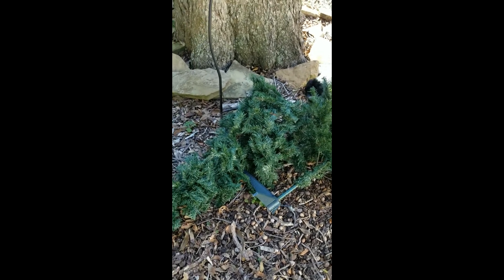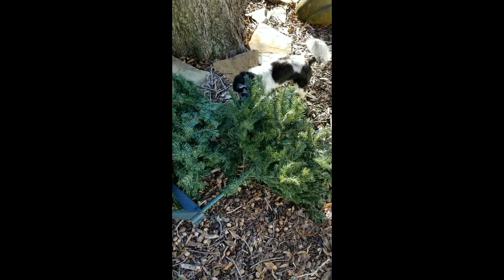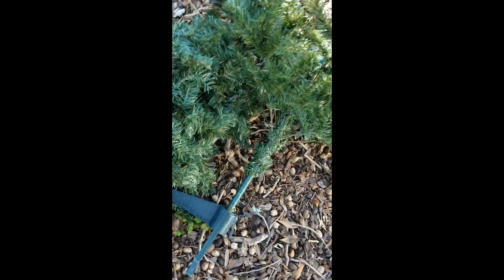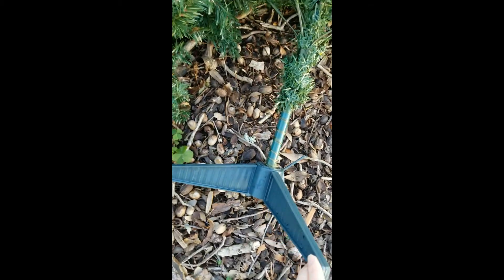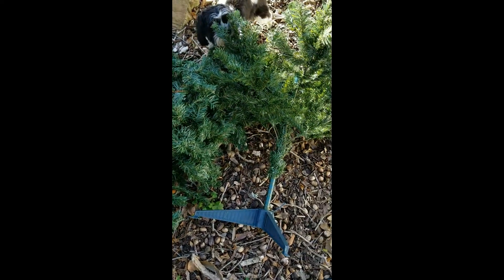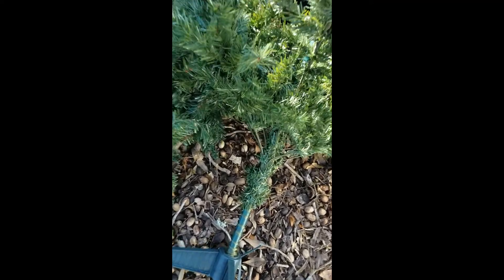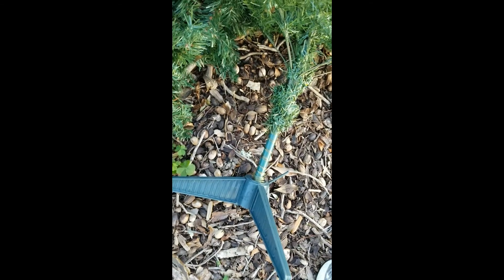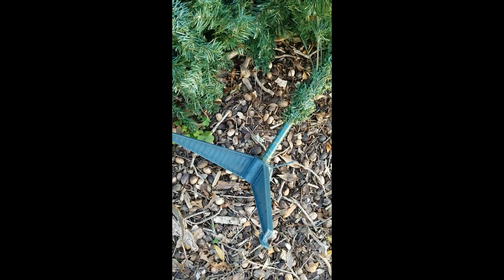Good morning, it's Cindy from DIY Beautify and today I have a great tip for you. Millie and I were out walking this morning and we spotted this little Christmas tree at the curb — someone had thrown it out because one of the legs on the tree stand was broken. I went back, picked it up, because a broken tree stand doesn't bother me. There's no reason this little tree needs to go to the landfill.